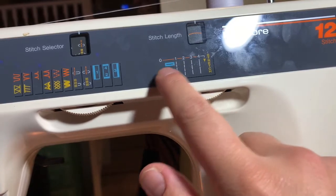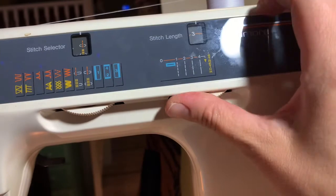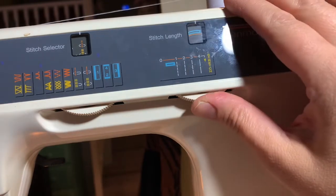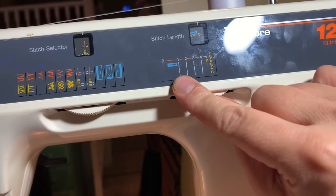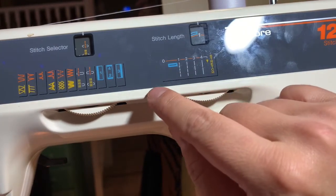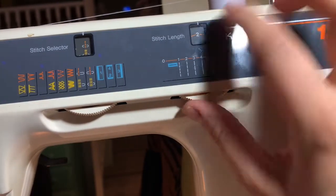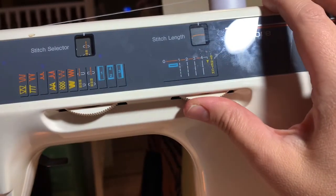That picture there is the buttonhole — you want to be all the way over to that window for the buttonhole. You can also do these small stitches for sewing on appliques — you can zigzag really small around an applique or a picture of something, and you just adjust it accordingly to how big your stitch is going to be.